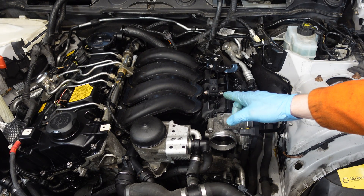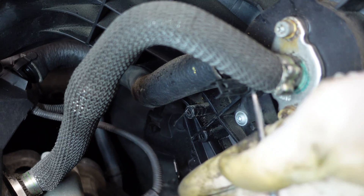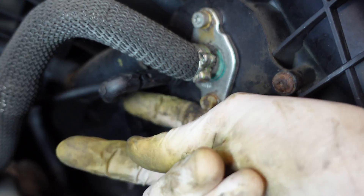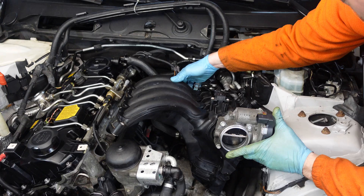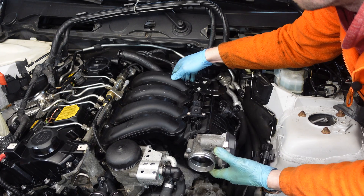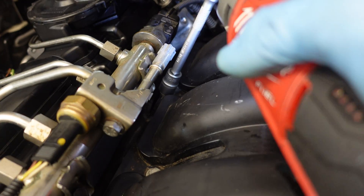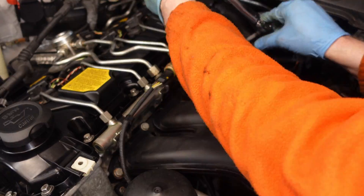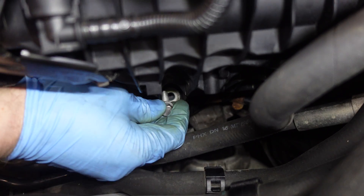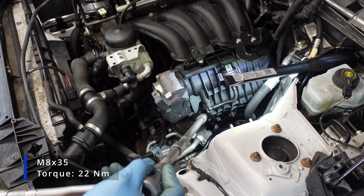It's in, but now I still have to reattach the connector for the CCV hose, so I'm going to tilt the manifold upwards. Now I can sit the manifold back into position. I have to be careful not to lose the rubber mounts here. Now I can install the bolts, and the bolts have to be torqued to 15 Nm. Now I have to insert the two 13 mm bolts and torque them to 22 Nm.